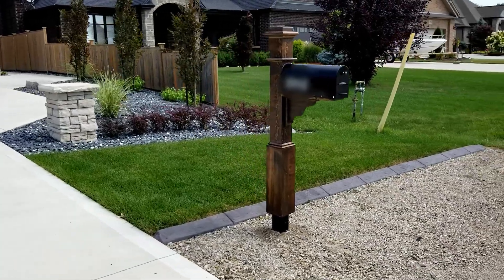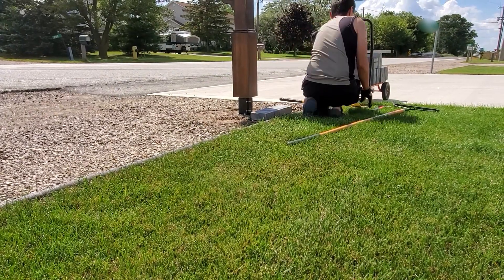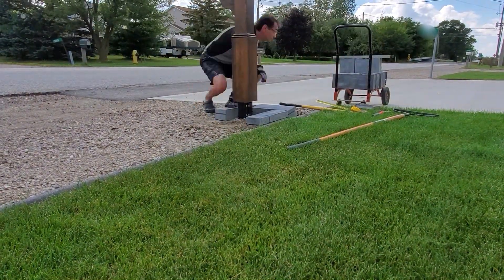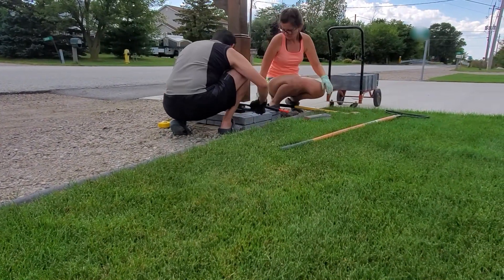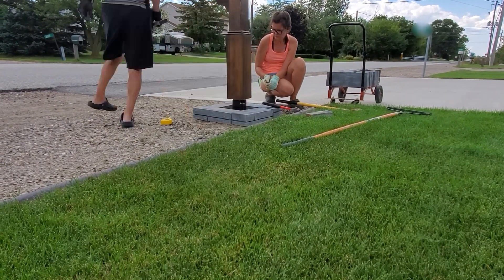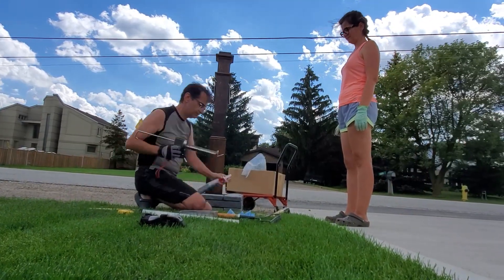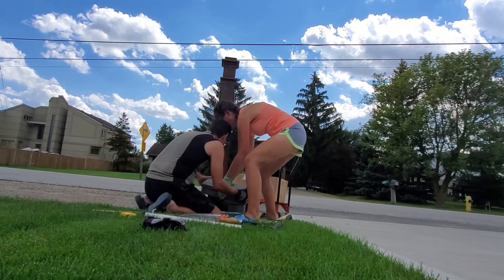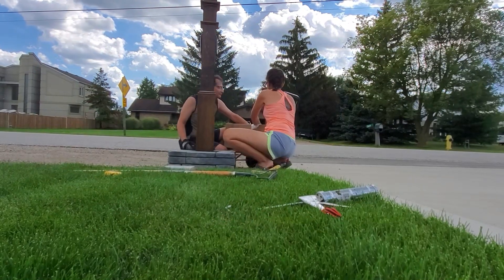The only thing left to do was to hide the base of the mailbox since it appeared to hover kind of above the ground. Anna and I bought some landscape bricks to place at the base and create a box around the post. We started with placing the first row of bricks level on the gravel ground. For the second row, we glued the bricks using a landscape brick adhesive and a caulking gun. Finally, the interior of the brick box was filled with landscape stone.